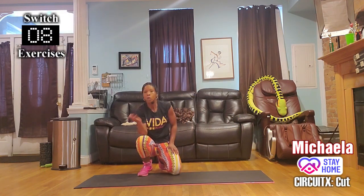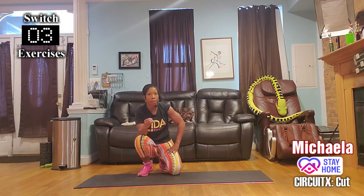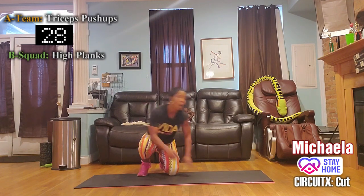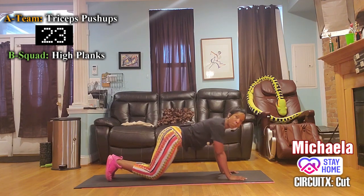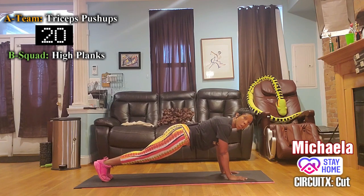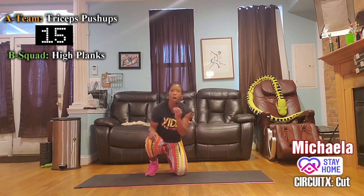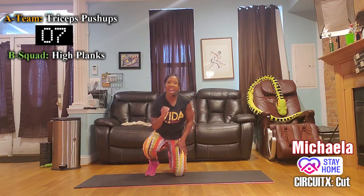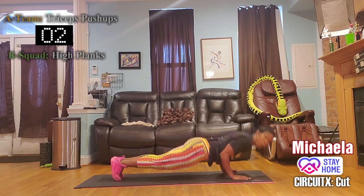We got the kinks out with the first round. Now I want to see you a little deeper, a little stronger, a little faster. Group A — quick, deep push-ups. Group B — flat planks. You got this.